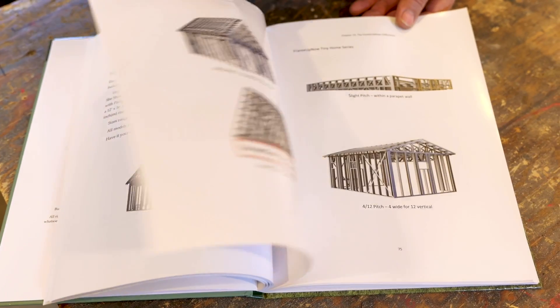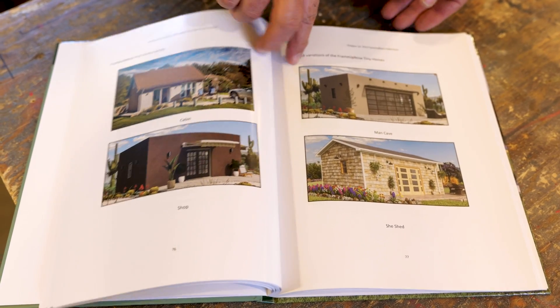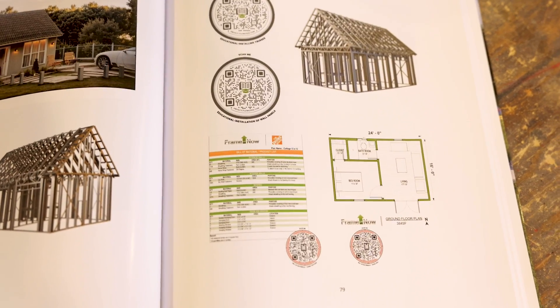This book shows you how it's done. The book also walks you through 25 individual ADUs — accessory dwelling units — and 18 tiny homes that give you a great idea of your options.